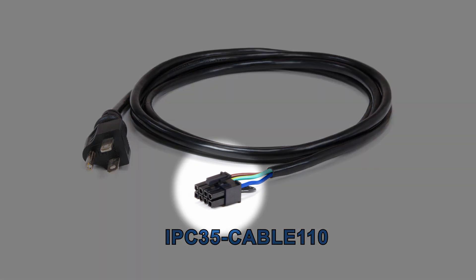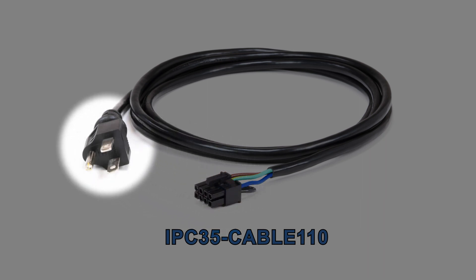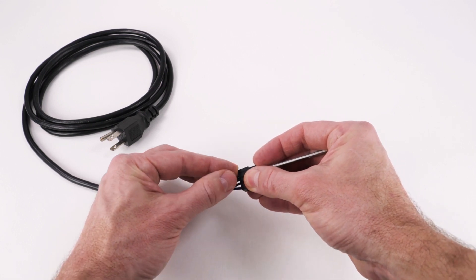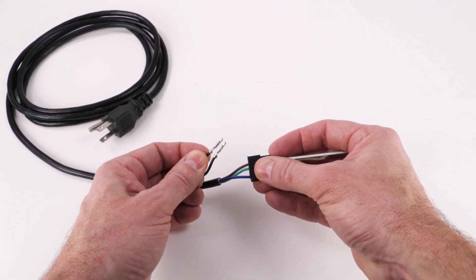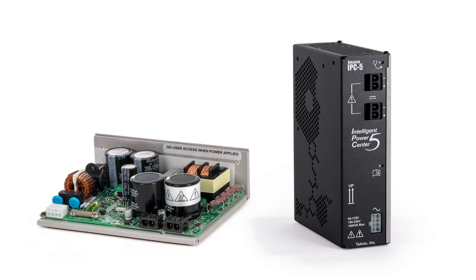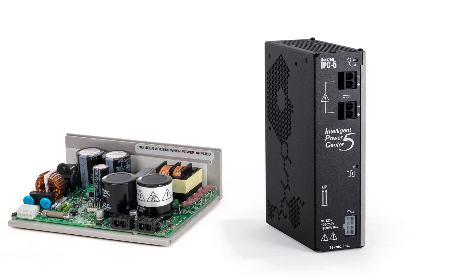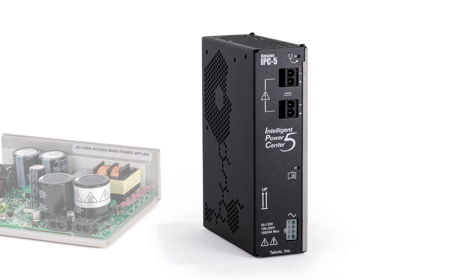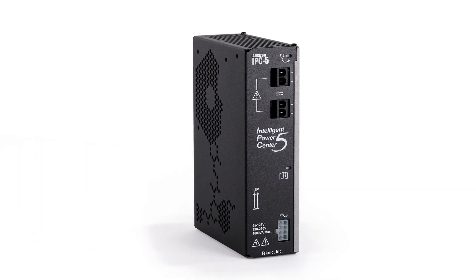This cable has an 8-pin Molex Minifit Junior connector on one end and a standard US 120-volt 3-prong AC plug on the other. If you want to run off the higher line voltage, you can cut off the 3-prong connector and rewire it to your desired high-voltage connector, but you must make sure to remove or cut the jumper wire in the Molex connector, or you will damage the power supply. We recommend you use the fully enclosed supply for maximum power and safety.